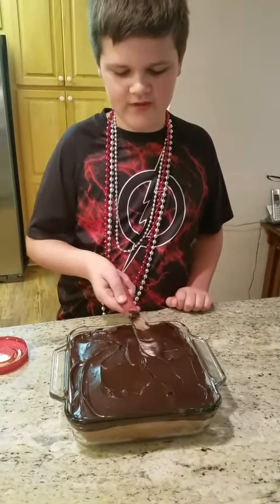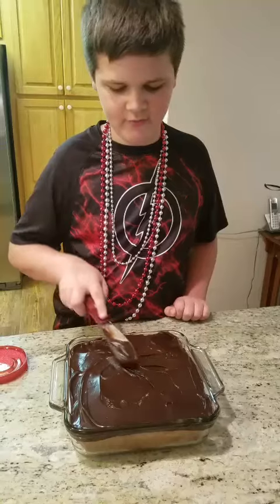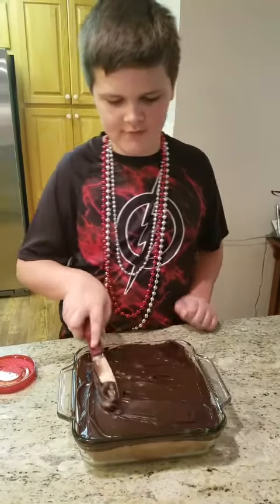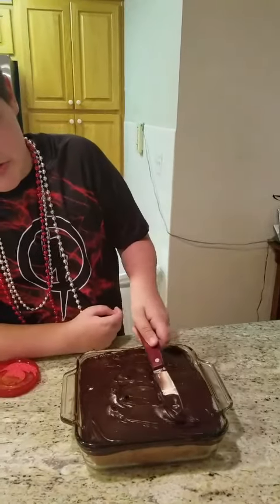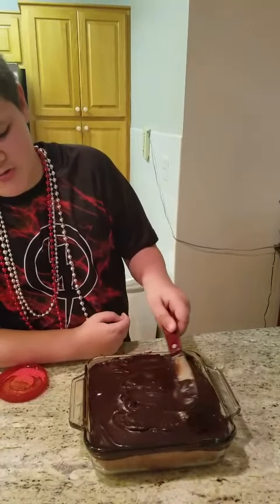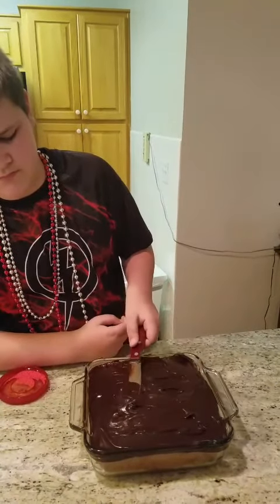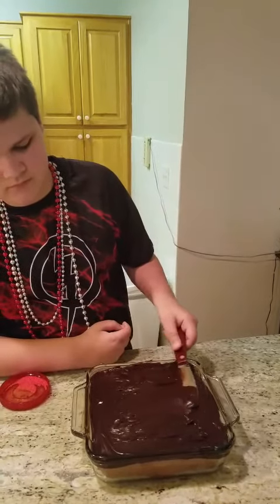After we finish spreading it, I'm just going to try and smooth it out some. This isn't really working that well. Oh gosh, no! It's okay — smooth it back over. It's good. Perfect.